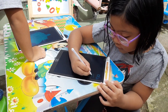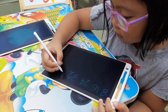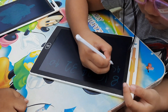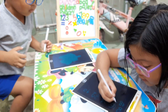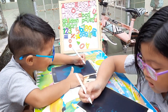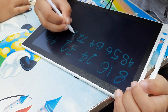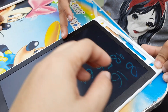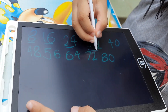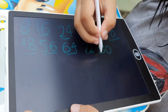8, 16, 24, 32, 40, 48, 56, 64, 72, 80. Okay, so let's do it again. 8, 16, 24, 32, 40, 48, 56, 64, 72, 80!